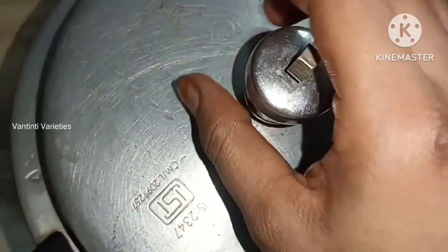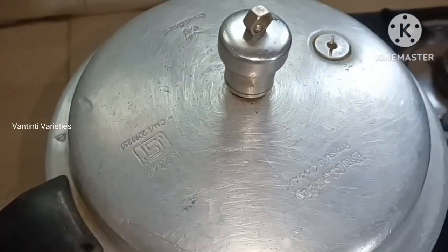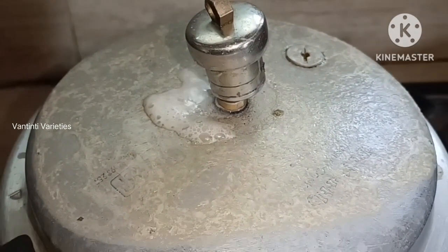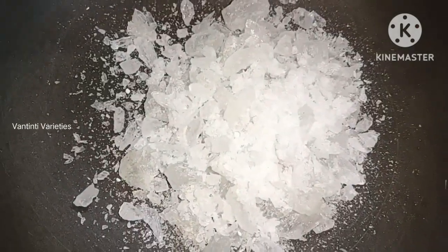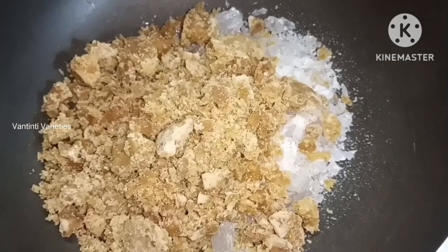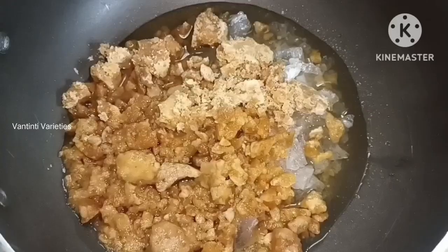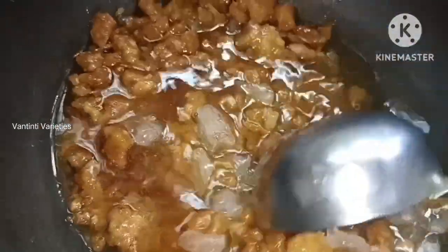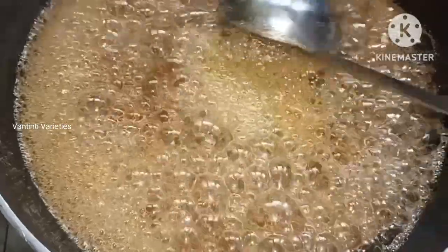1 cup of water is in the pan. We can add 1 cup of water. Pour 1 cup of water, then 2 cups of water, then add 1 cup of water, add 2 cups of water.